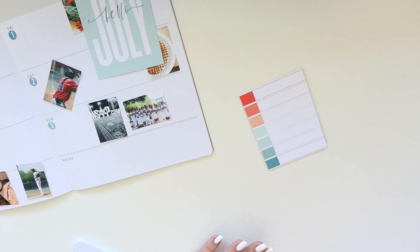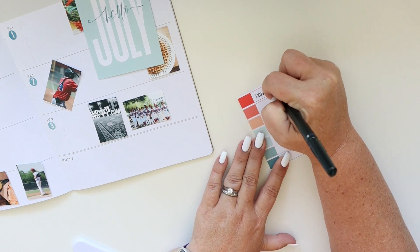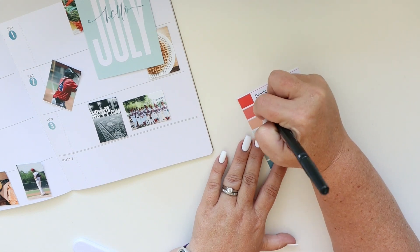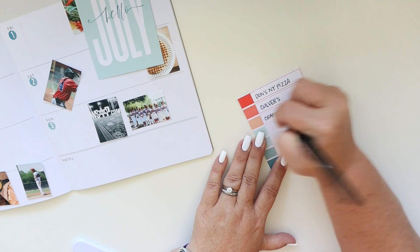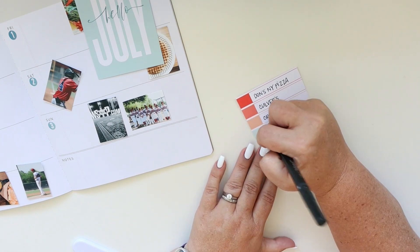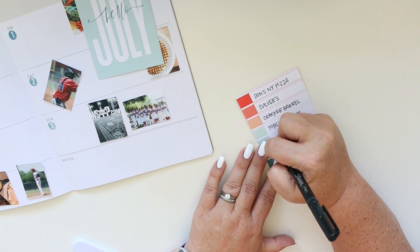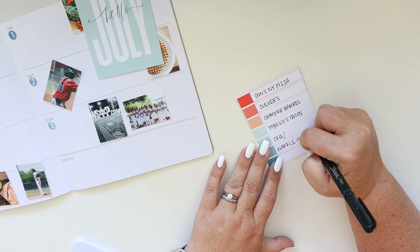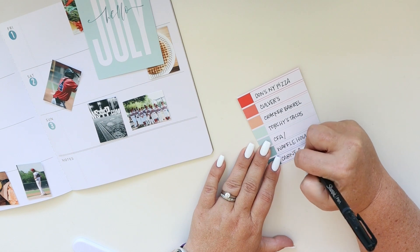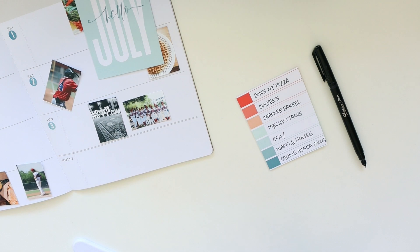Now I'm going to use clear scotch tape to adhere the pocket card to the page, after I write down all the restaurants we ate at throughout the week. Now remember I traveled with my 14-year-old son before you judge the restaurants — 14-year-old boys often have very specific tastes and this trip was about him. So no five-star or Michelin-rated restaurants on my list, but we did have some good food though.